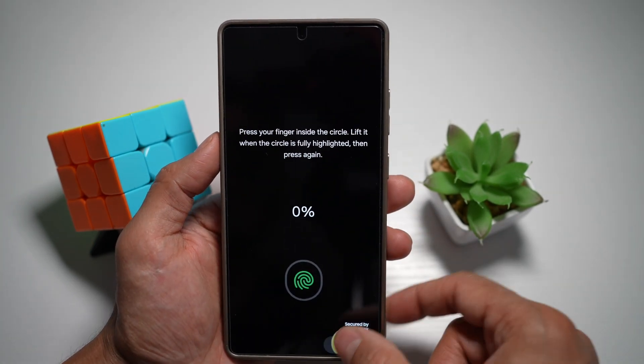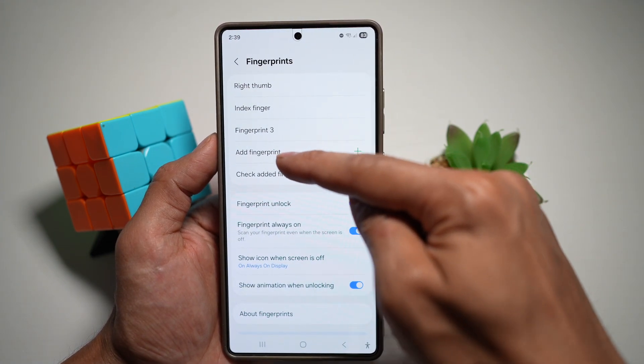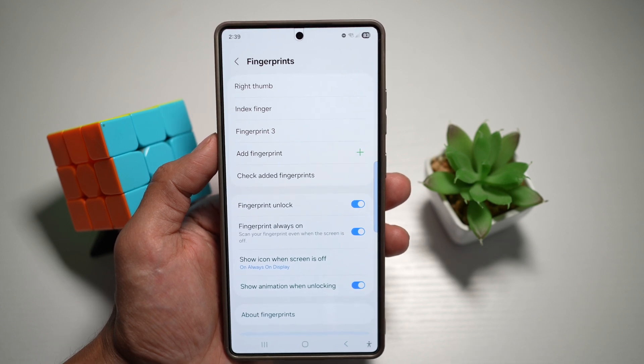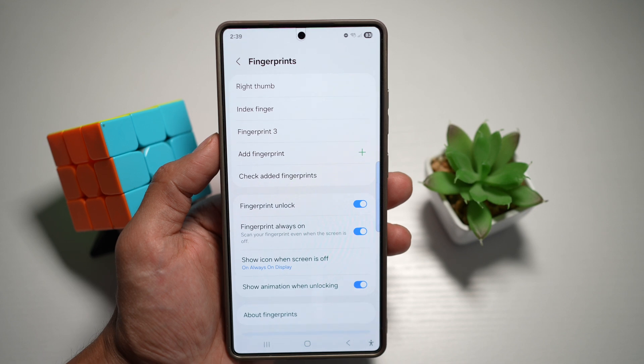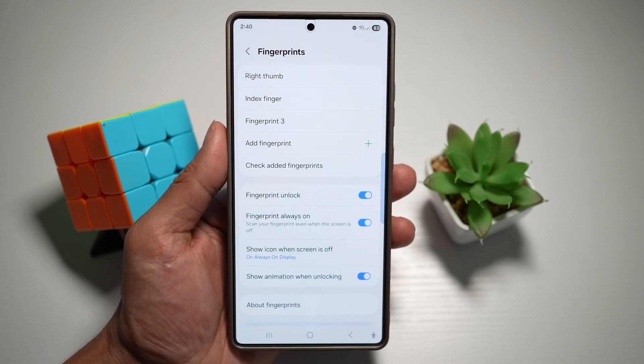So go ahead and do this. And once you do this, you'll have your primary fingerprint added to the list. Because there are two copies, the accuracy has increased for unlocking your Samsung S25 Ultra. So there you go, guys — that is how to improve fingerprint and face unlock on your Samsung S25 Ultra.